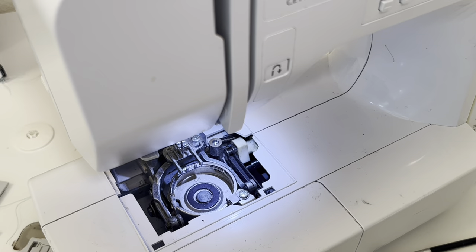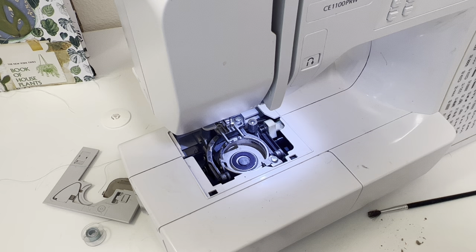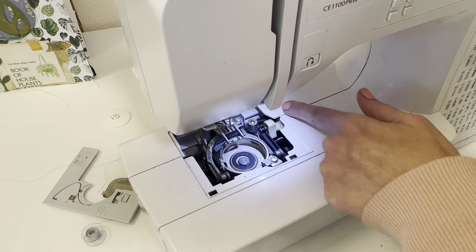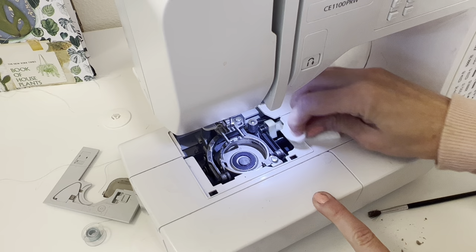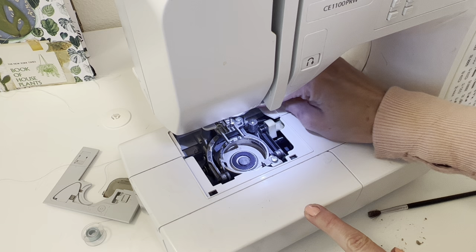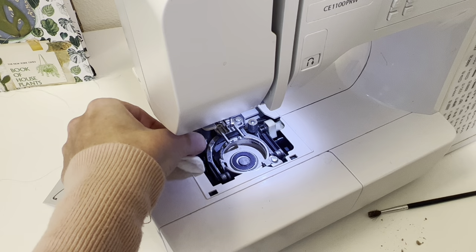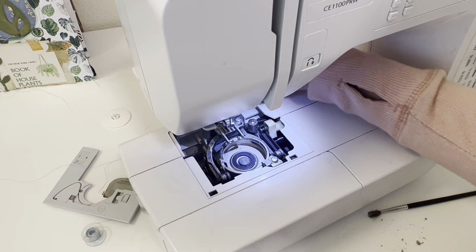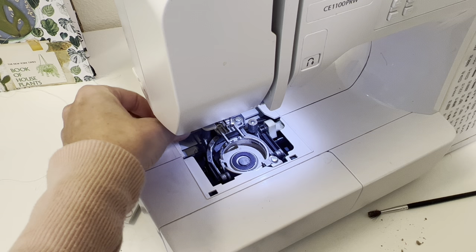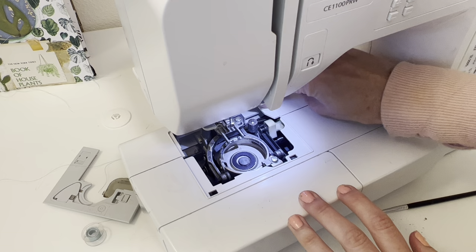I could keep going but for the sake of this video we'll stop there — I already got this much debris out. Now I'm going to take my little cotton pad and put a little bit of regular rubbing alcohol on it, not too much because I don't want to get anything wet. Mine gets quite grimy around this area so I'm very carefully cleaning the outer side. I don't know too much about using rubbing alcohol on the inside, but I don't feel comfortable doing that — I might ask my mom, she's a seamstress, and see if that would be beneficial. But I find this is really all I need to do to get it nice and clean — it doesn't have to be super shiny on the inside.